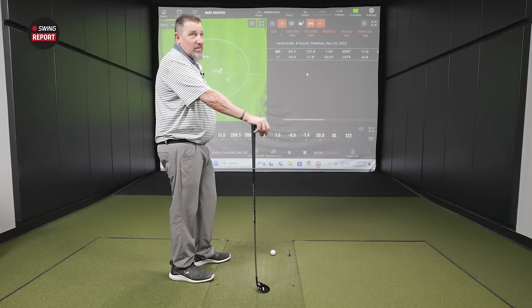Better numbers are expected here. The ball speed and smash factor are already up on the first swing, and distance is already up too. The shaft this time is the Aventus TR blue, 70-gram stiff — versus the 50-gram regular in the Max — and it feels much more stable.